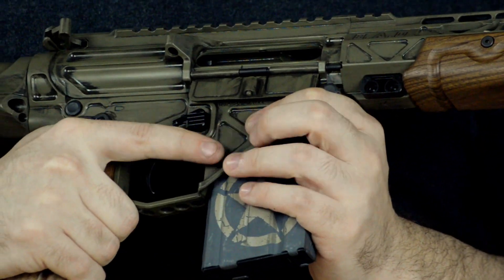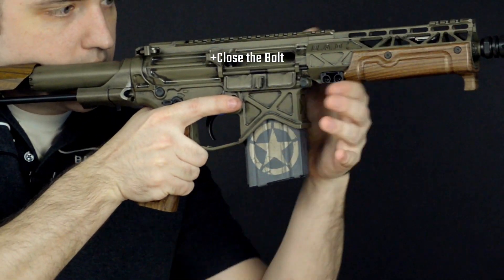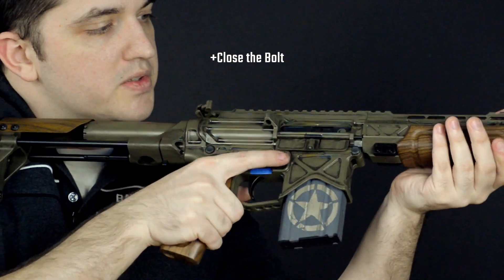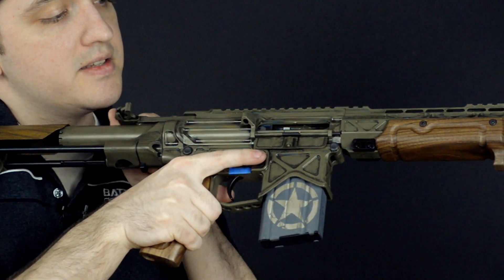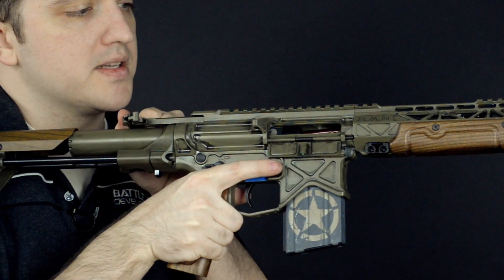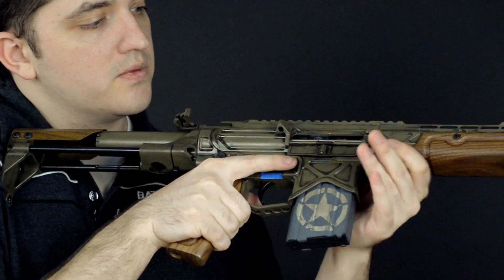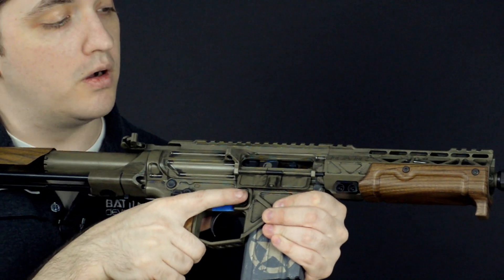So let's say right now we're going to close the bolt. I've got this at the ready, I come up and I close the bolt. Now let's say it stops — and I don't know why it stopped, just like that. So let's say we've got something where it failed to feed or it failed to go all the way forward.